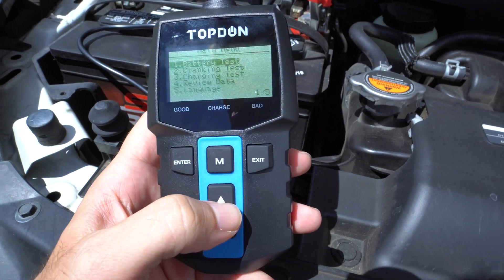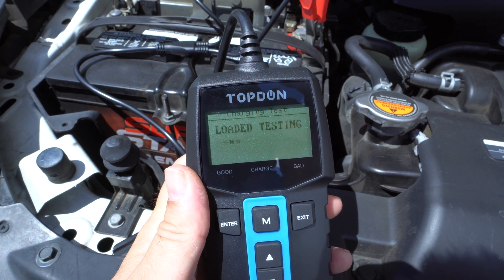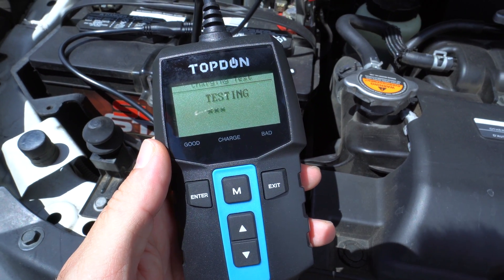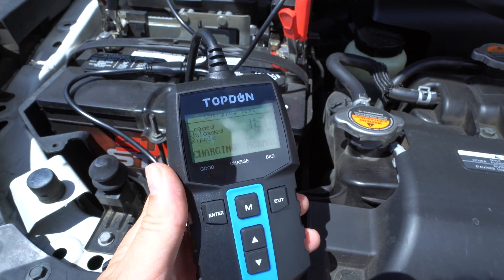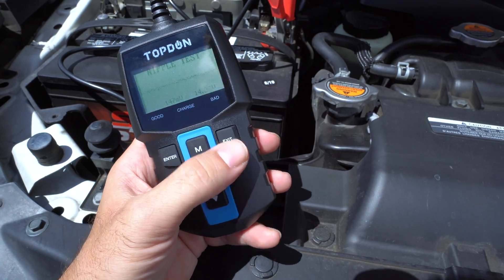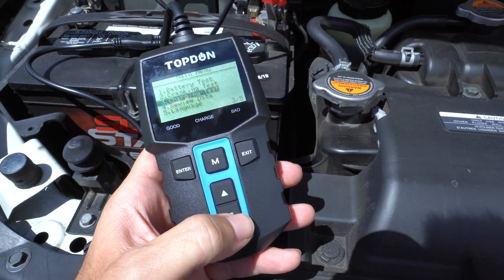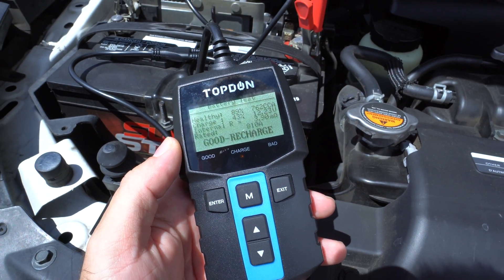Let's go ahead and test the charging rate. Click enter. It says charging is normal. This just tells us that this vehicle's charging system is working fine and it's charging the battery. If we want to review our data we can go down to that and click enter — you can see what we did earlier with the battery test.